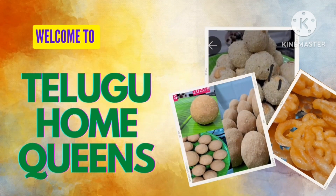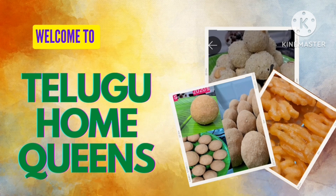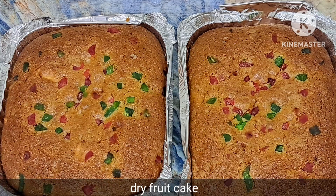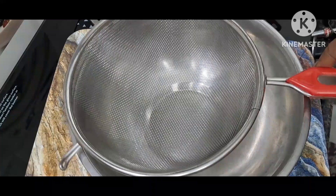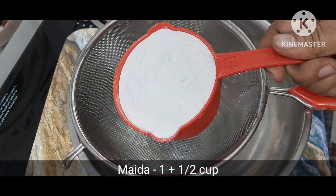Hello and welcome to our special recipe for dry fruit cake. This is a very easy recipe for dry fruit cake. Let's make this recipe for dry fruit cake.